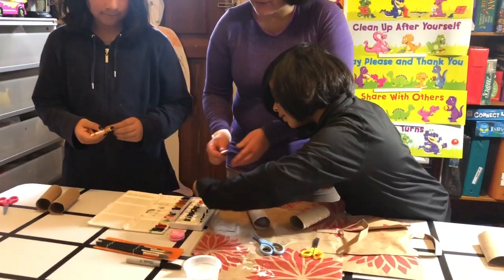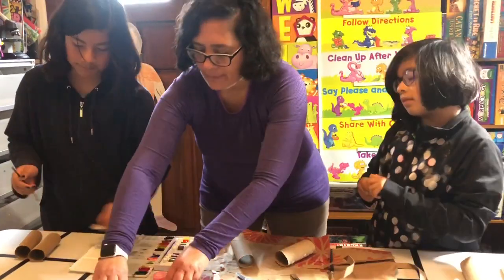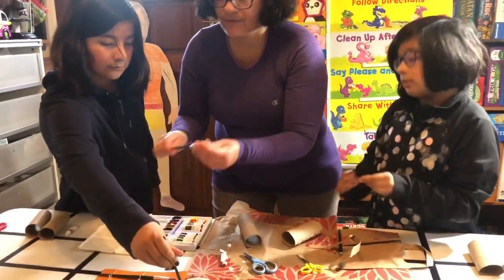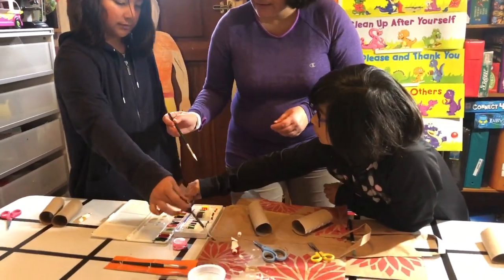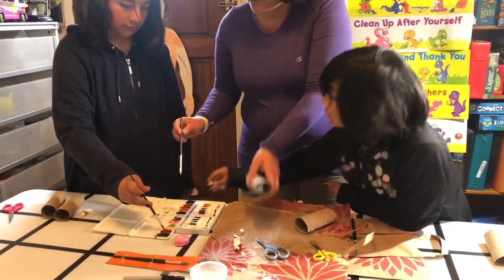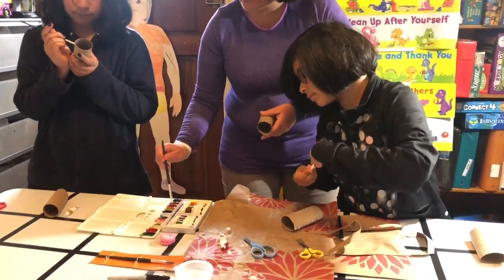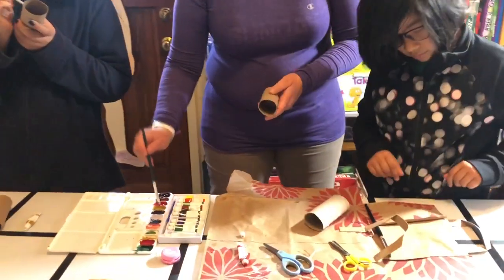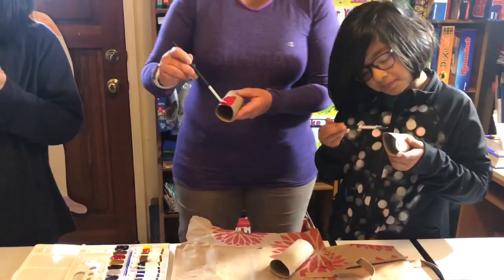I'm gonna make mine red. And then you get a paintbrush and put it in the paint. And you're going to paint one of your toilet paper rolls.